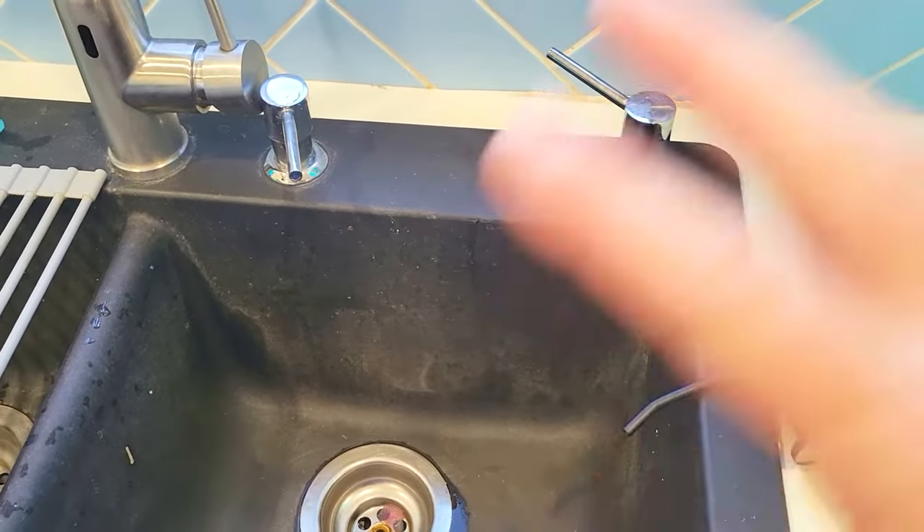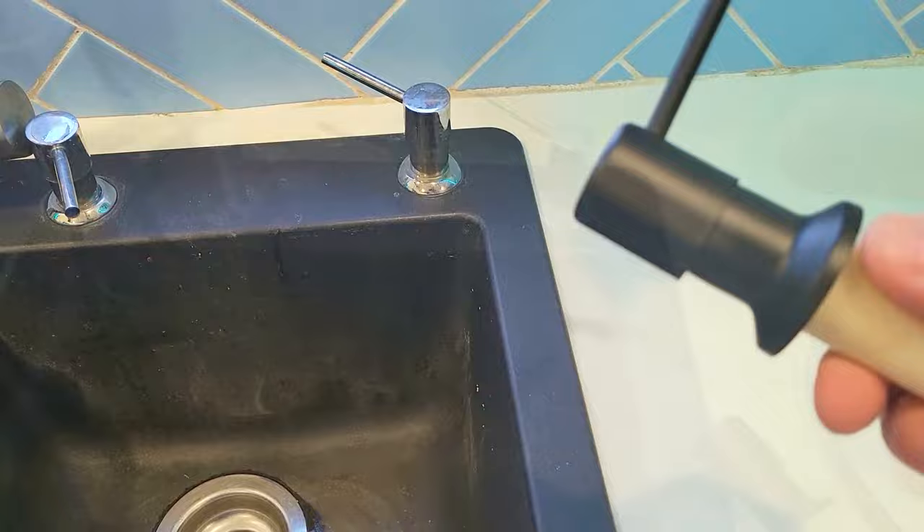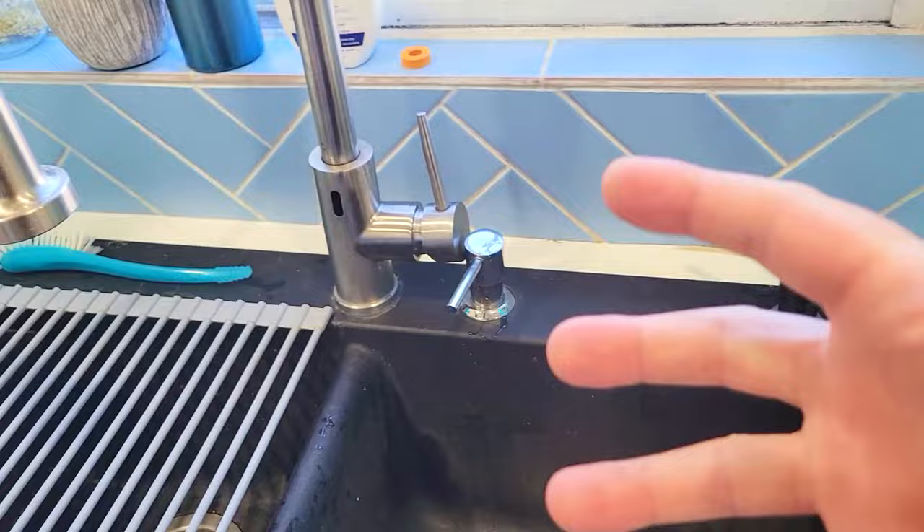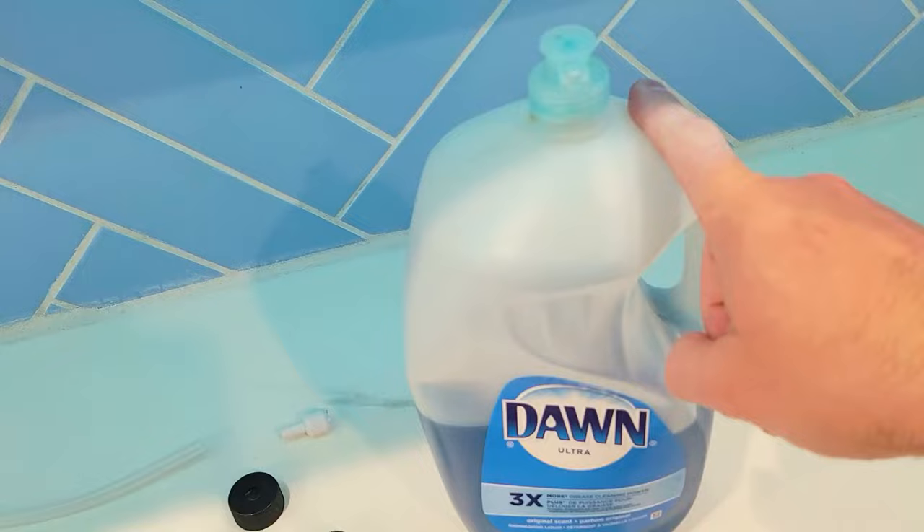On this video, we're going to show you how to install a bottle-less sink soap dispenser. If you already have a soap dispenser, it most likely comes with a bottle underneath the sink that you have to refill about every week or so. Today, we're going to install a kit that is going to make this bottle-less and allow you to hook up to a full bottle of whatever soap that you want.